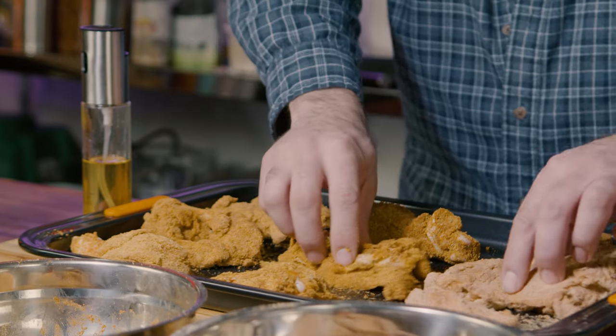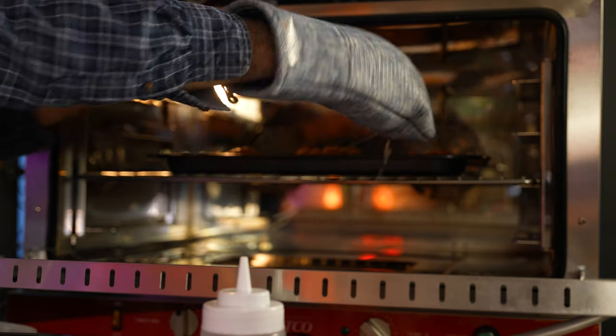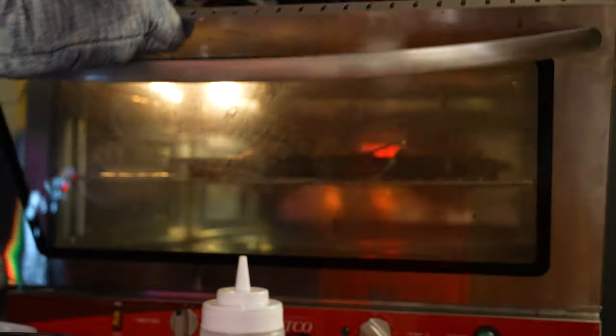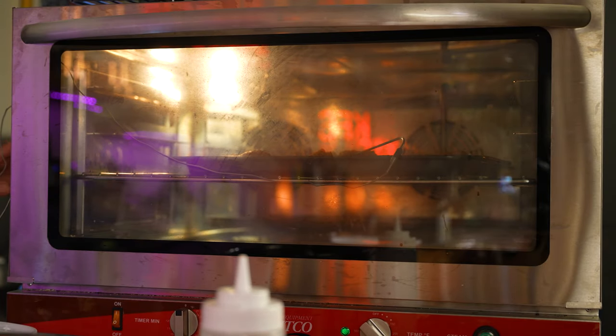For the baked version, preheat your oven to 375 degrees and spray avocado oil onto your chicken. Stick a probe — like this Thermoworks probe — in the thickest piece of chicken and cook until it reaches a temperature of 165 degrees Fahrenheit or 74 degrees Celsius.